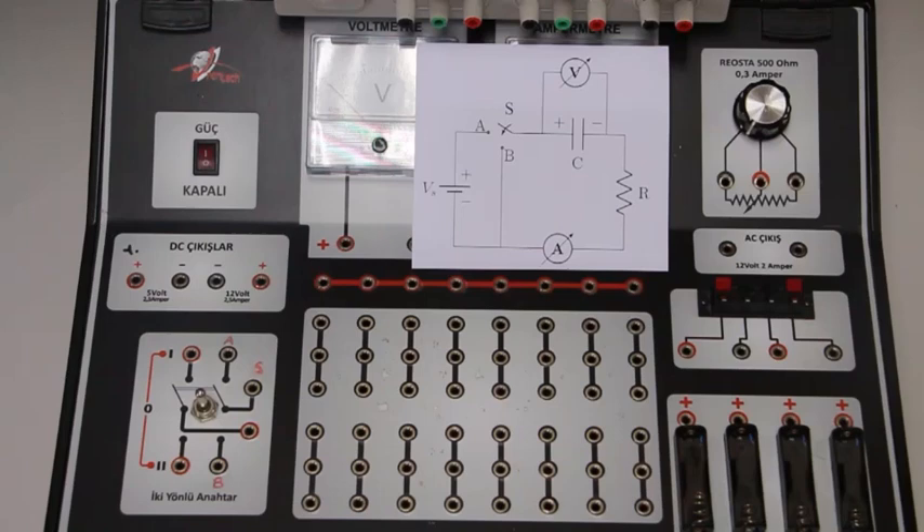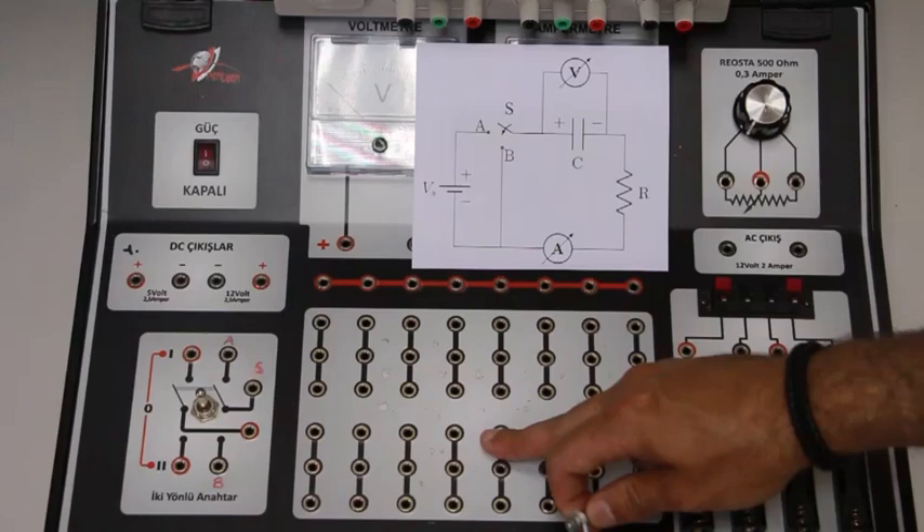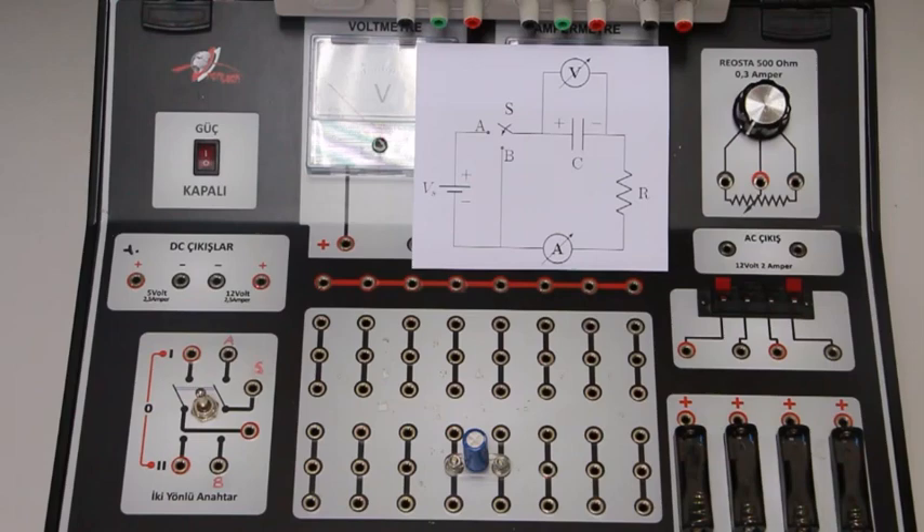Now let's build the circuit. When we look at the circuit diagram, we see that the capacitor and resistor are connected in series. Since we use this capacitor in the circuit, we should take the polarity into account while plugging it in. So I put the positive terminal of the capacitor at the left. According to this direction, I will insert the other circuit elements.